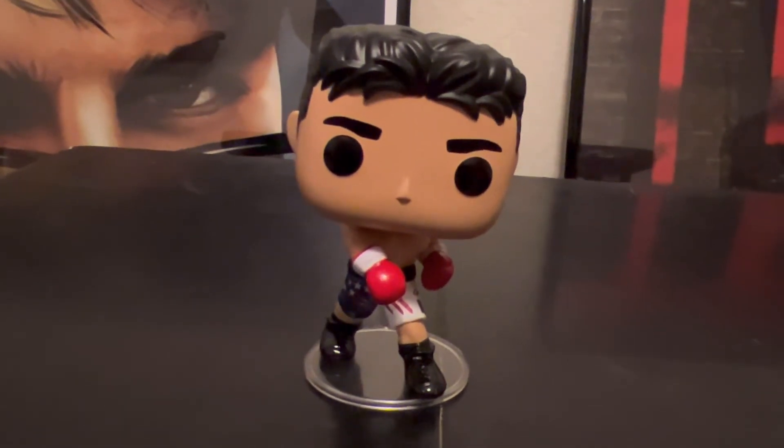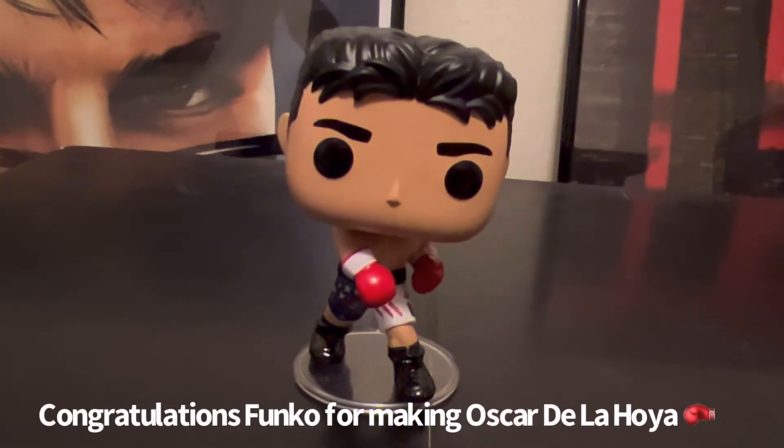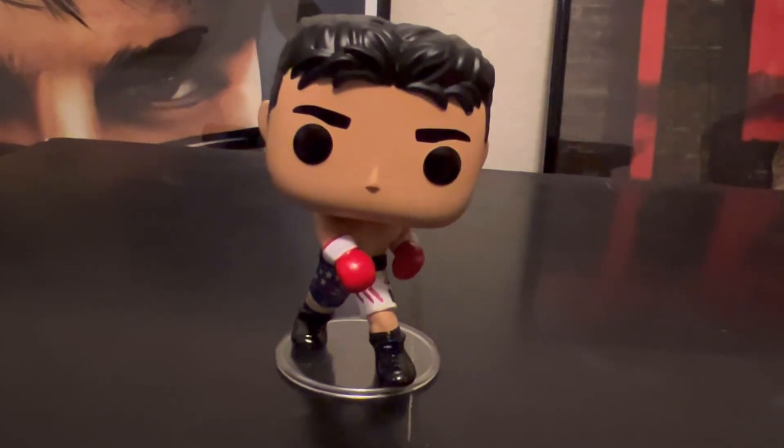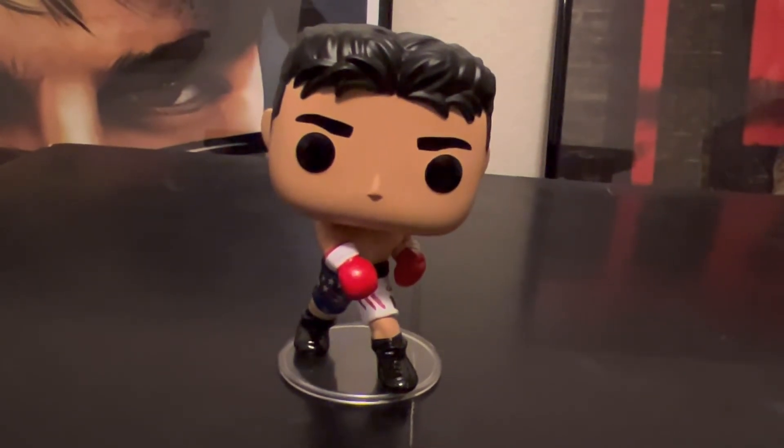I really like how they did a good job — congrats Funko, I really like it. Thank you guys so much for watching this video. Please like this video, leave a comment, and subscribe for more. Peace.